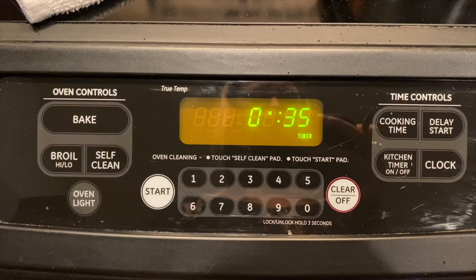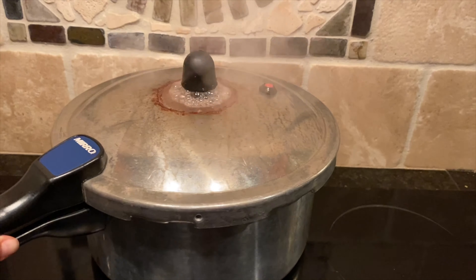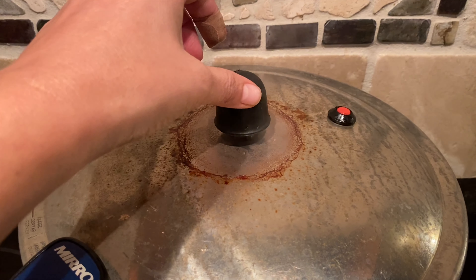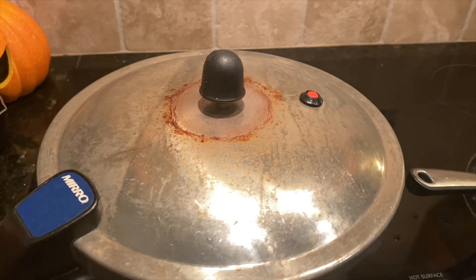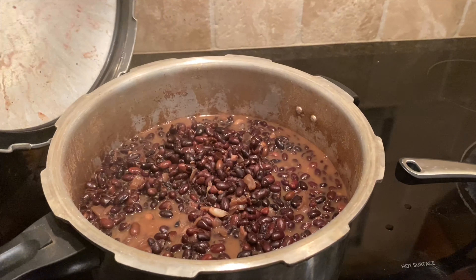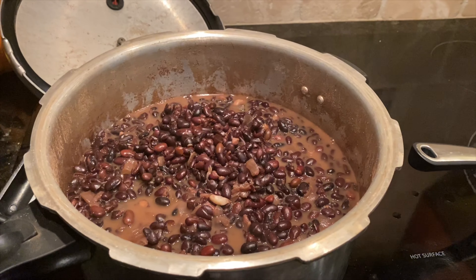After the 35 minutes is up, remove it from the heat and let it cool down. Let it sit for about 10 minutes — if it's still jiggling it needs a little longer, so give it about 15 minutes total. Then you can remove the lid and you've got these beautiful beans. You'll have to stop yourself from eating them right out of the pot — it's so delicious.